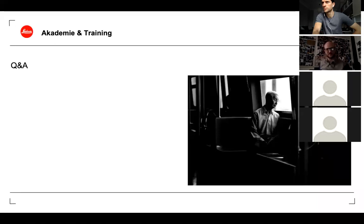For anyone who missed the first few minutes: yes, this session will be recorded and available. Robin will share the link shortly after the webinar ends as an automatic download.